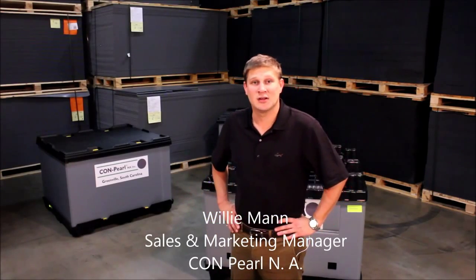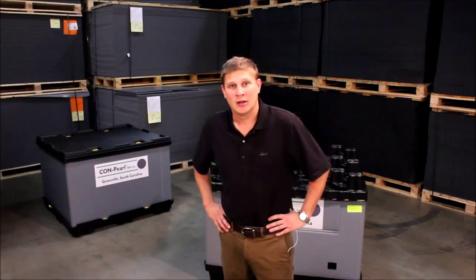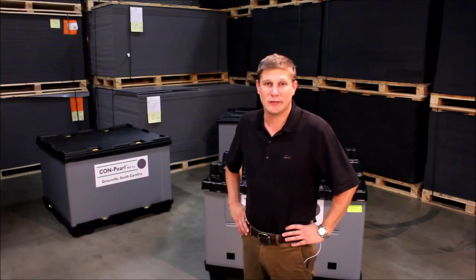Hello, my name is Willie Mann. I'm the sales and marketing manager with Compearl North America here in Greenville, South Carolina. Today I'm going to go through a couple of our different sleeve packs and show you some of the different pallets we work with.